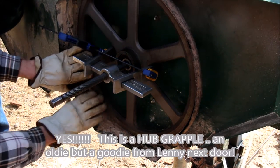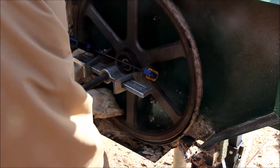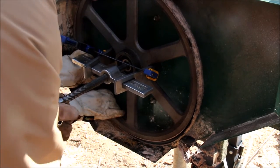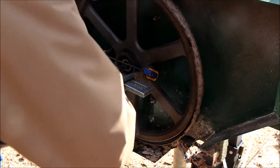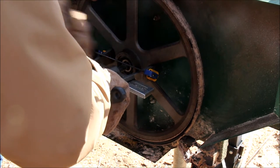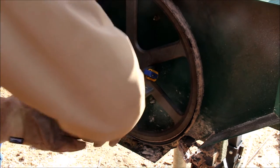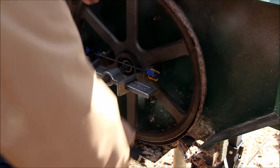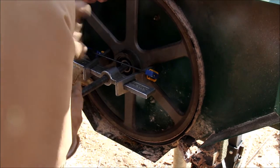The only way we're getting this off is with an enormous two-jaw puller. Perhaps a three-jaw would work — thanks to my neighbor Lenny. A three-jaw would probably be more ideal, but this is fine. The inner race is getting pulled away from the main shaft. This is going to be heavy.